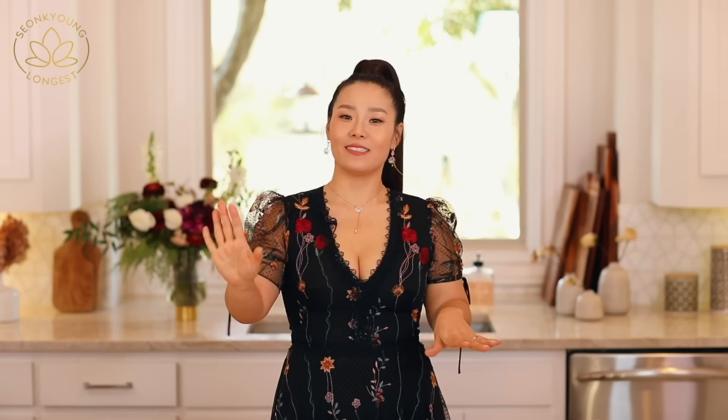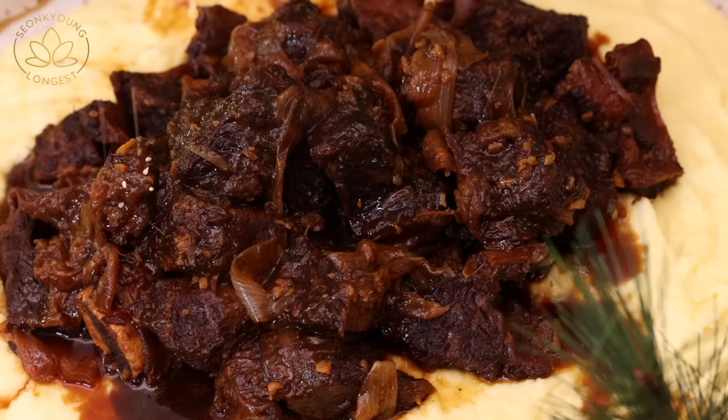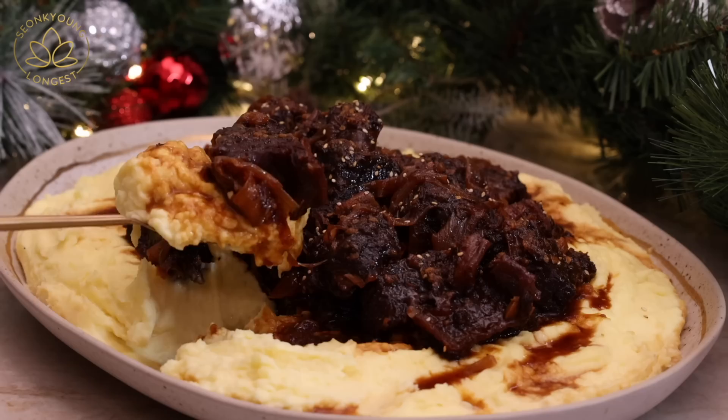This sauce is so delicious. And lastly, because this is Asian at Home, we've got to add sesame seeds right on top to finish. You don't have to, but I have to. Like, I really have to.